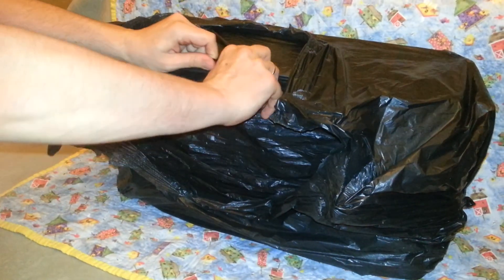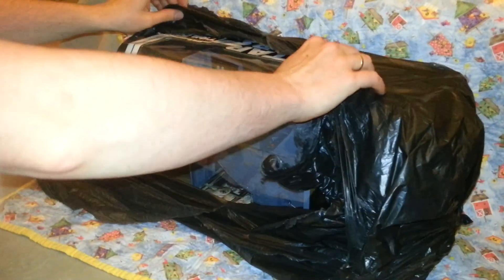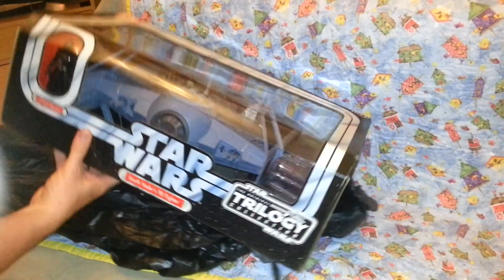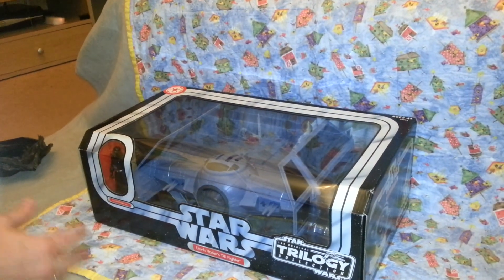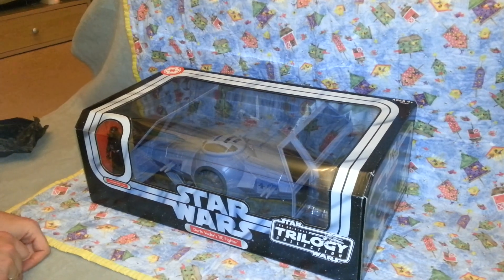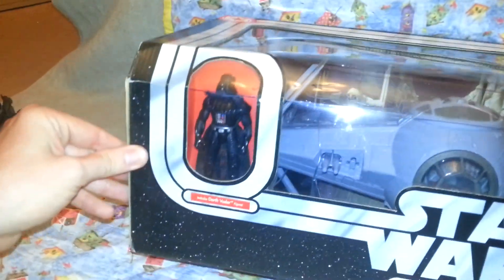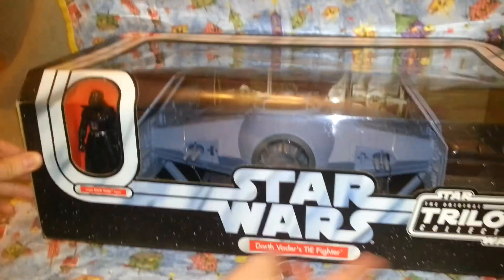Oh my god, oh my god! Luke, what the hell! Wow. I feel somewhat humbled by the awesomeness that you have put in my life, so thank you, Luke, from the bottom of my barnacles. It even comes with — includes Darth Vader as well, Luke!